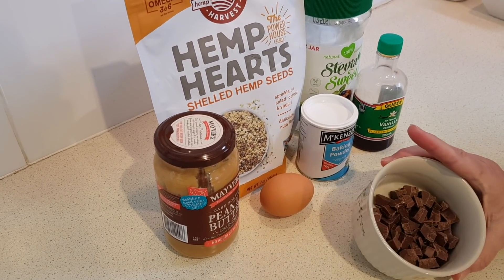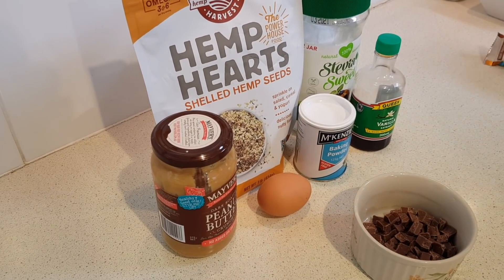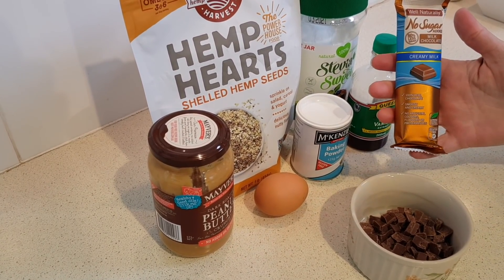Now I have a hard time finding those where I live, so I just buy a sugar free chocolate bar and chop it up myself.